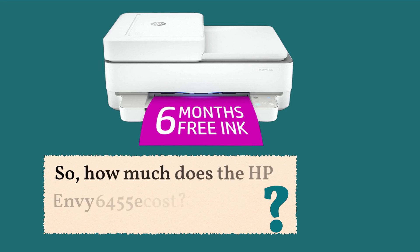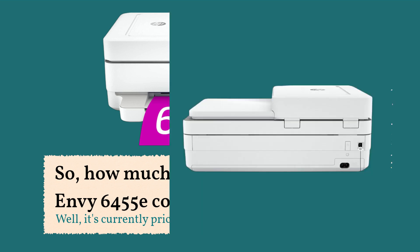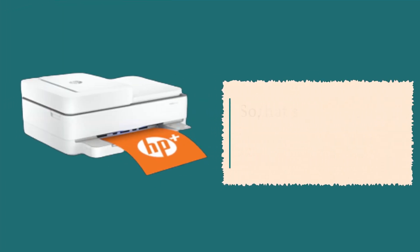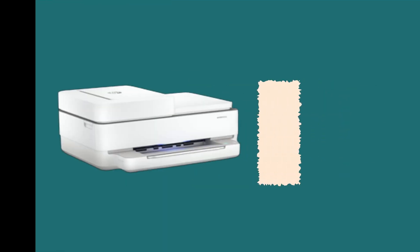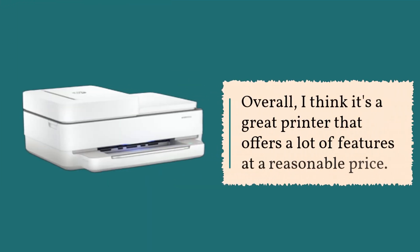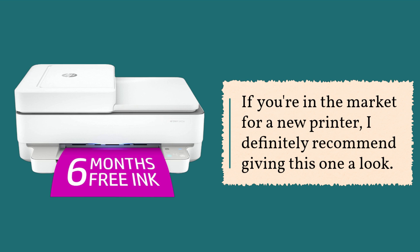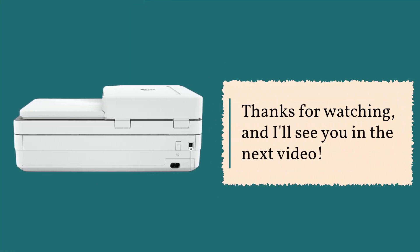So, how much does the HP Envy 6455e cost? It's currently priced at around 130 pounds. It's not the cheapest printer on the market, but I think it's a great value for the features it offers. Overall, I think it's a great printer that offers a lot of features at a reasonable price. If you're in the market for a new printer, I definitely recommend giving this one a look. Thanks for watching, and I'll see you in the next video.